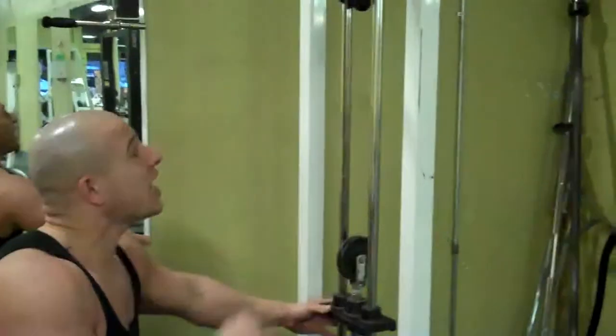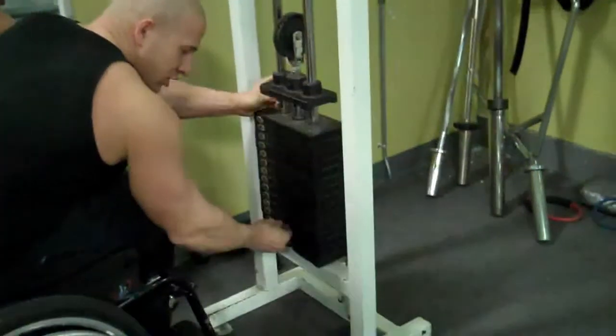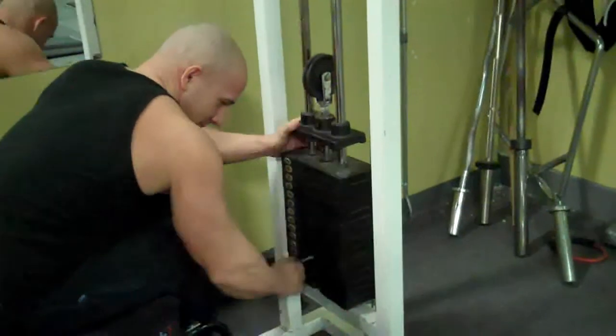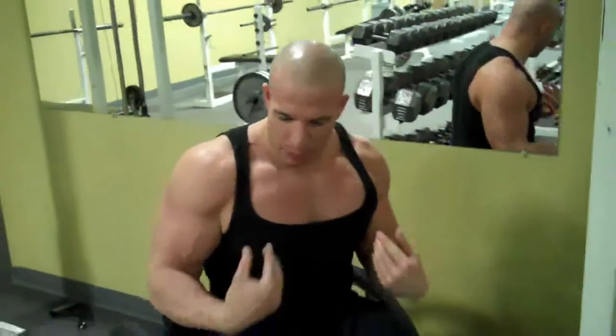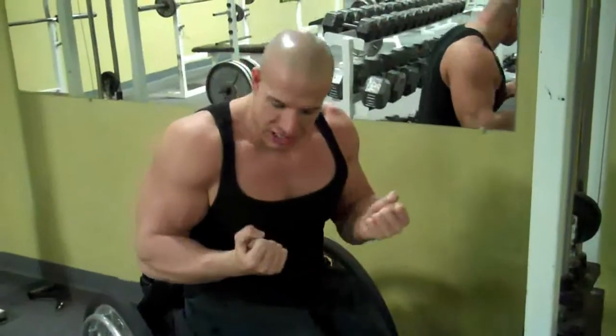When you want to do a weight, just keep it at a height that you can actually reach, then you just put the pin in. When you do this, you want to keep your wrist straight — you don't want to have it bent like this pushing it down because it's going to be bad on the wrist. So keep it straight.